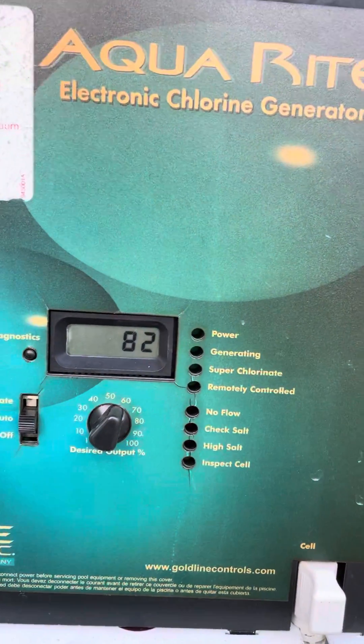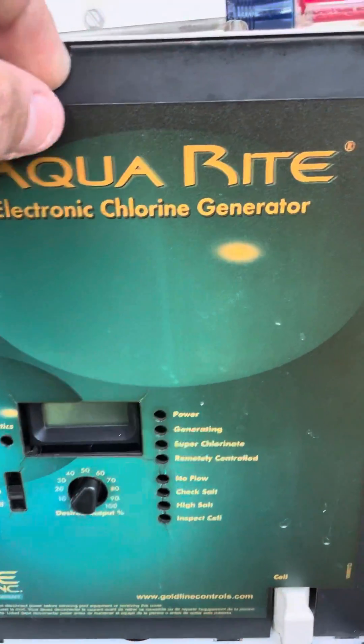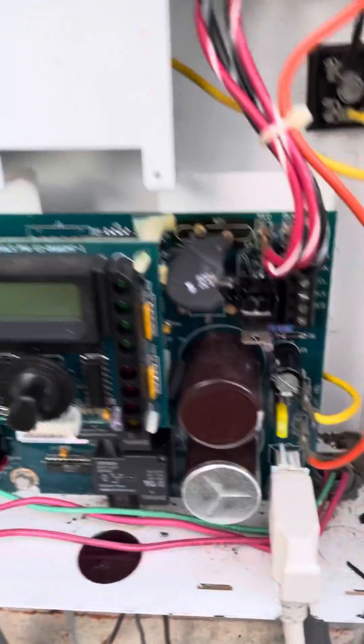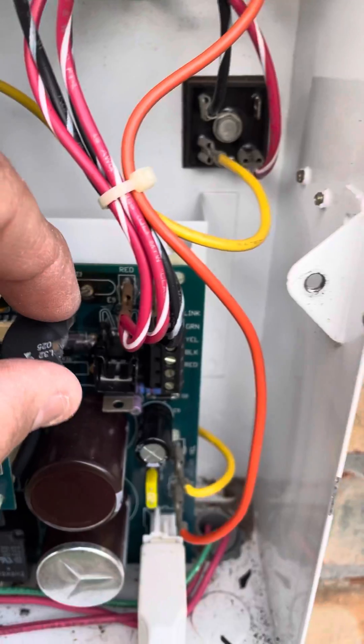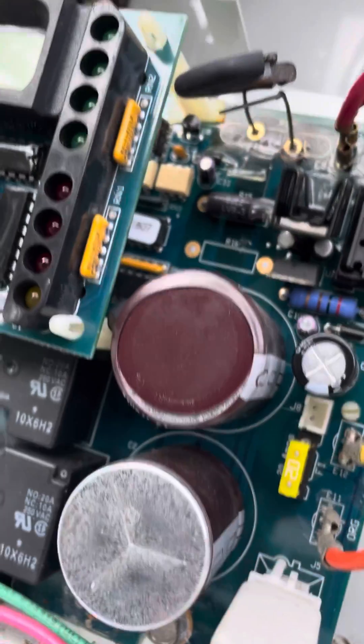So I'm going to kill the power. I've already taken the screws loose. This is an obvious one on what it is. But this is cracked, damaged, broken off.